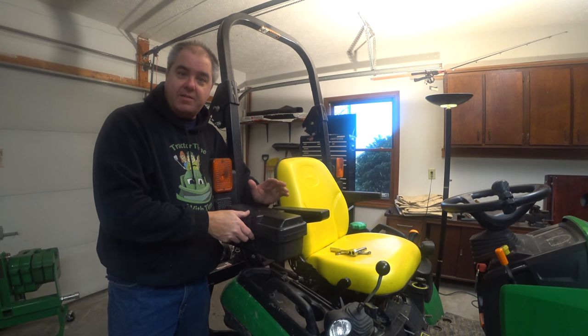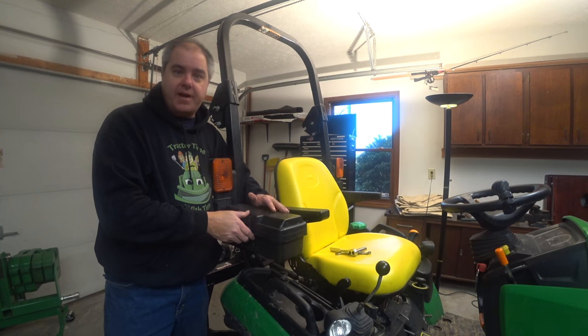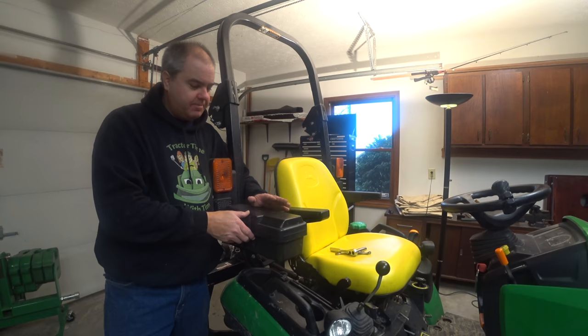Folks, I've seen a lot of questions in the comments section of our videos about my toolbox — exactly how I mounted it on the side of the tractor like this. I keep thinking I'm going to get around to a video, and then I keep putting it off. You know how it goes. But today's the day.